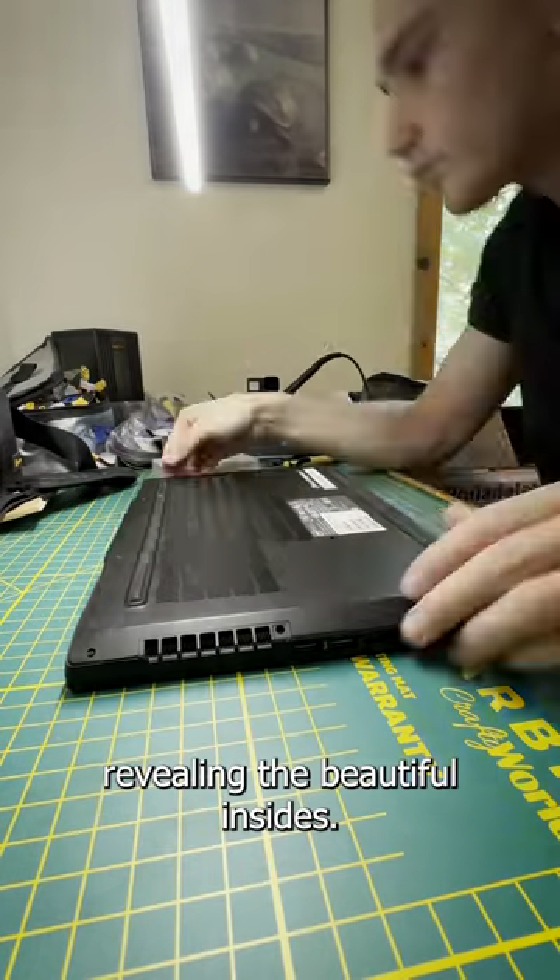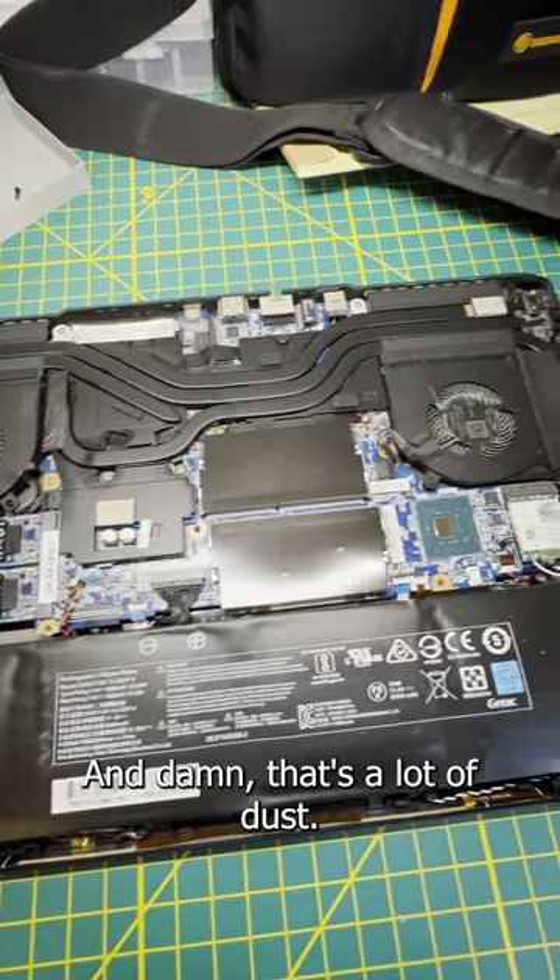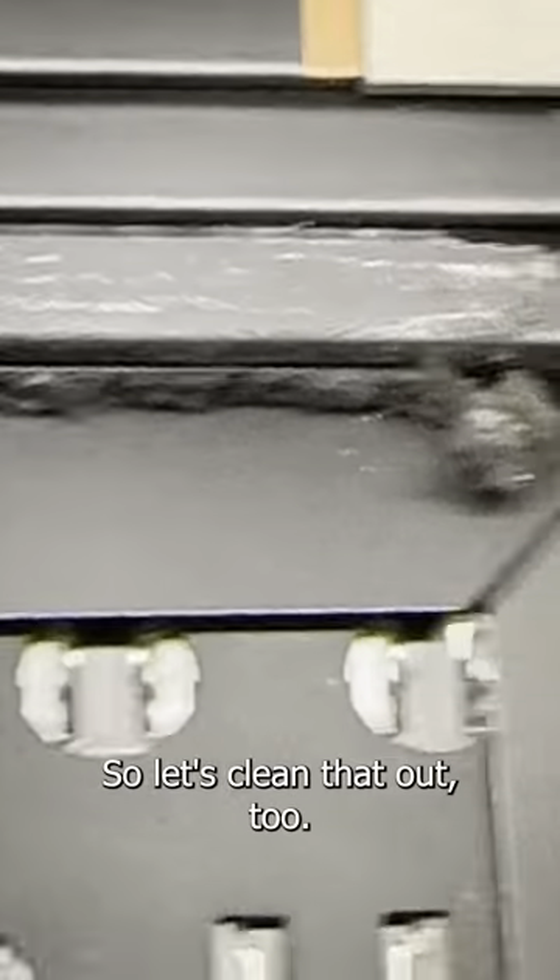Then we can undo all the screws, revealing the beautiful insides — and damn, that's a lot of dust, so let's clean that out too.